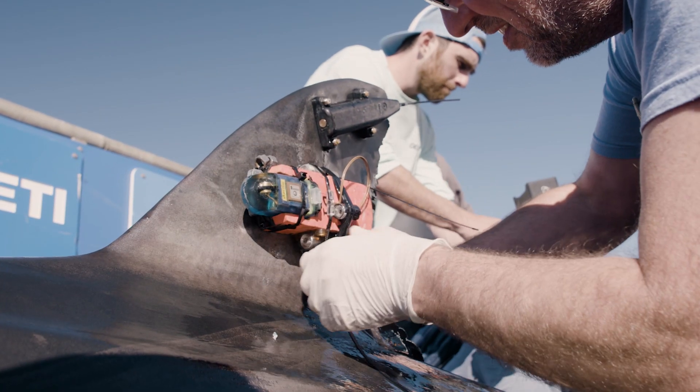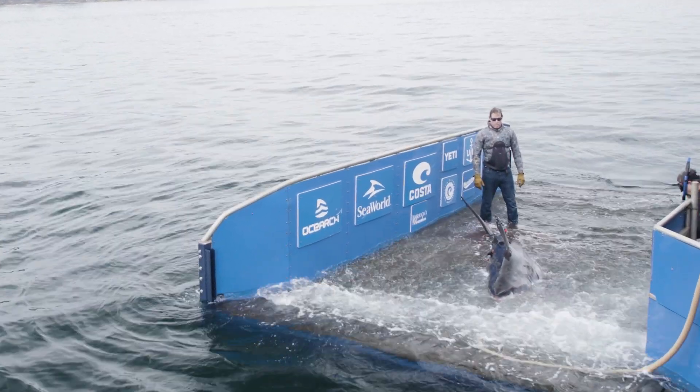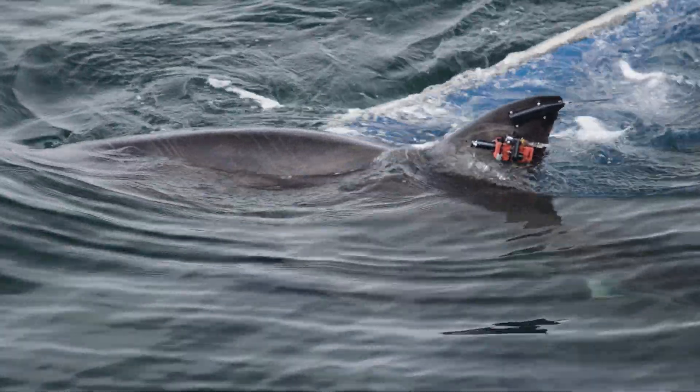It's fantastic. This is the first time that these particular tags — particularly the hydrophone and the sonar tag — are being deployed on white sharks.